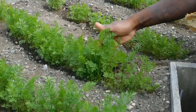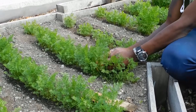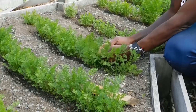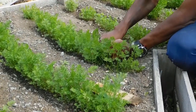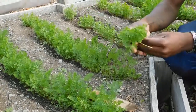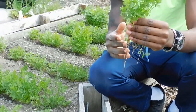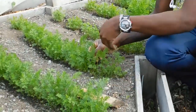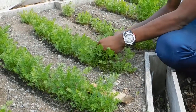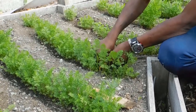So when it's like this, it doesn't grow that well. So what you do is, you come like this, you just go through it and take these out, like this. And you can also re-plant these and they can grow very well. So you just go through it and pick them out like this.